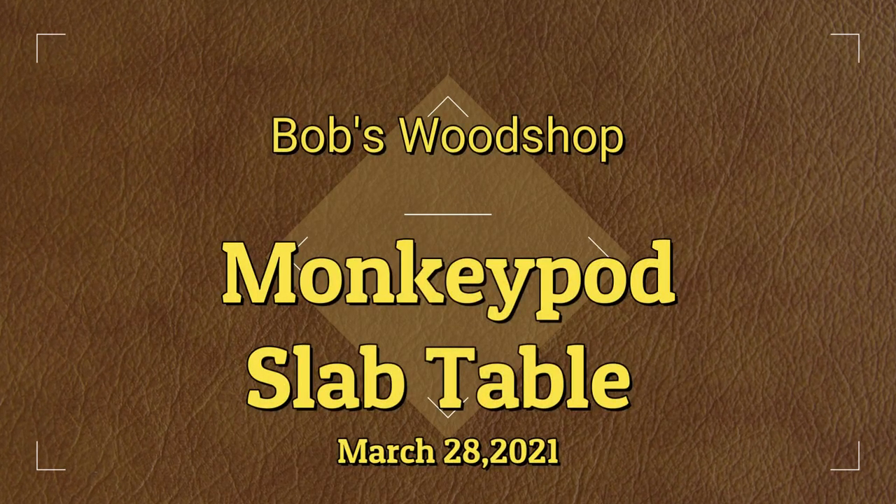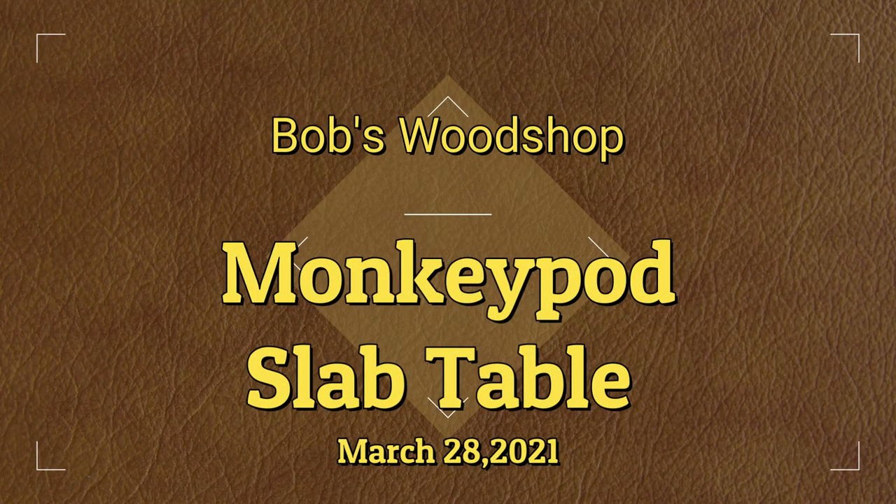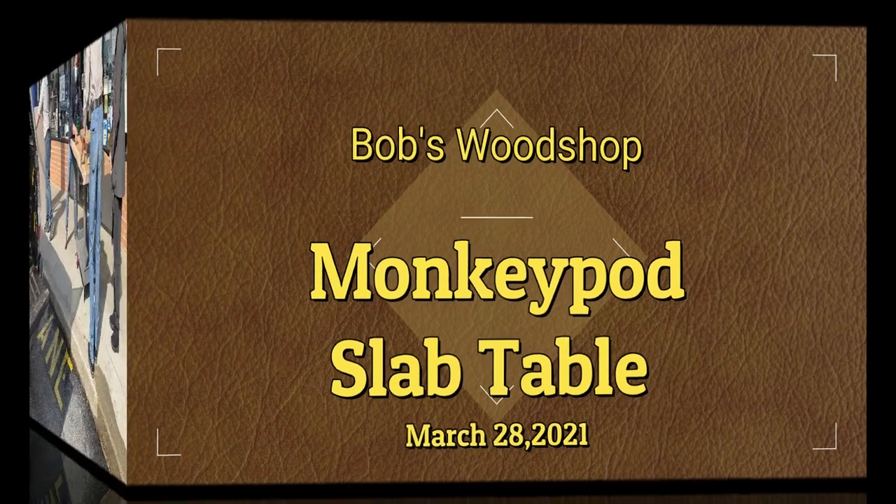Hello everybody, welcome to another episode of Bob's Woodshop. This week we're doing a giant slab table.